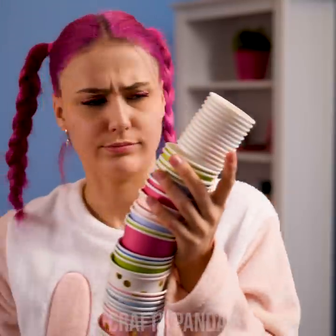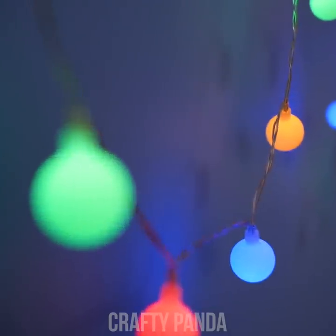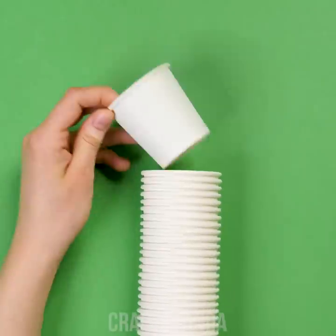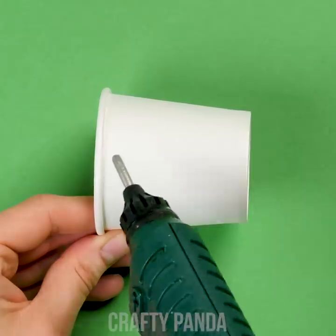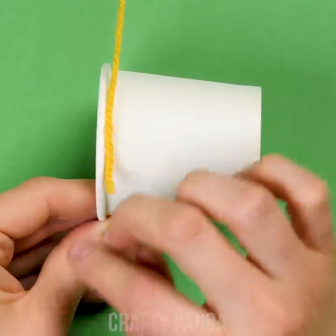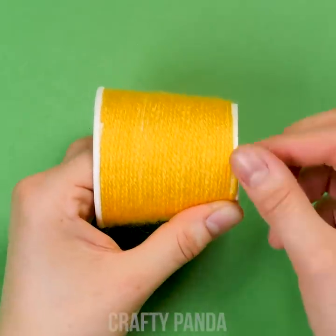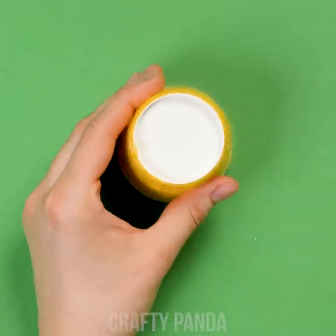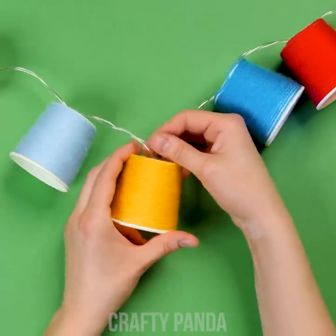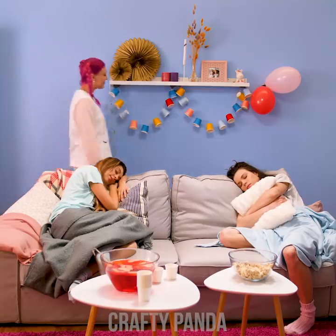Wait a minute — are you sure you want to throw them away that easily? Is there any other way you could reuse them? Let's start with the first cup! Add a dash of hot glue by the top and attach some wool to it. Spin the cup until you cover it with a layer of colored wool. To keep it intact, add another dash of glue on the very end. Now just slice a plus sign in the center and squeeze the light bulbs inside. Perfect, Emily — it looks lovely!